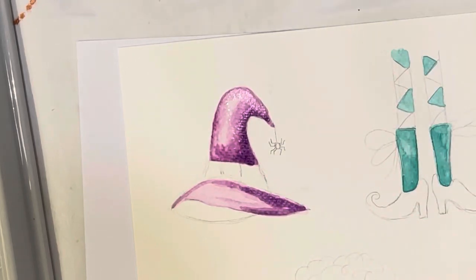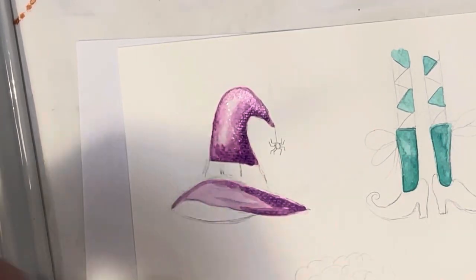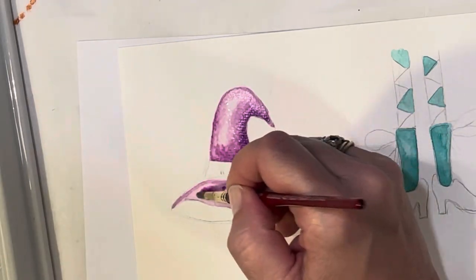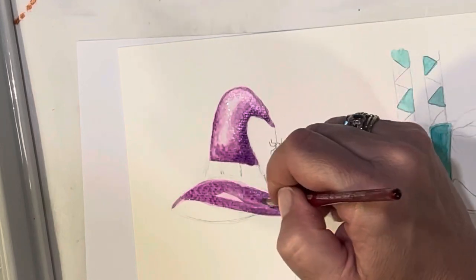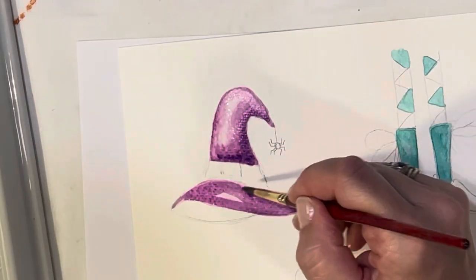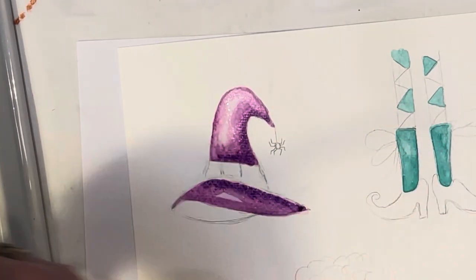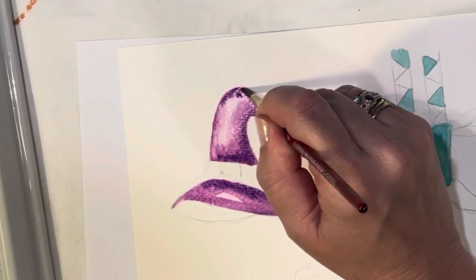If you want to move to your bigger brush, I'll go back to my size five for the rest of this. Adding a little more in certain areas, bringing in a little more of that violet without the opera pink just in certain spots.